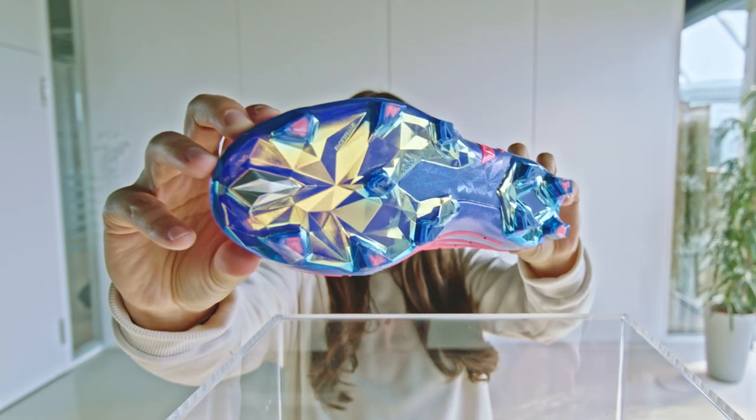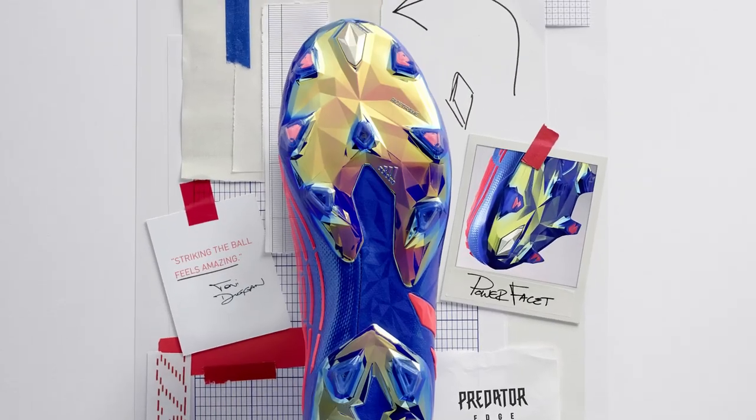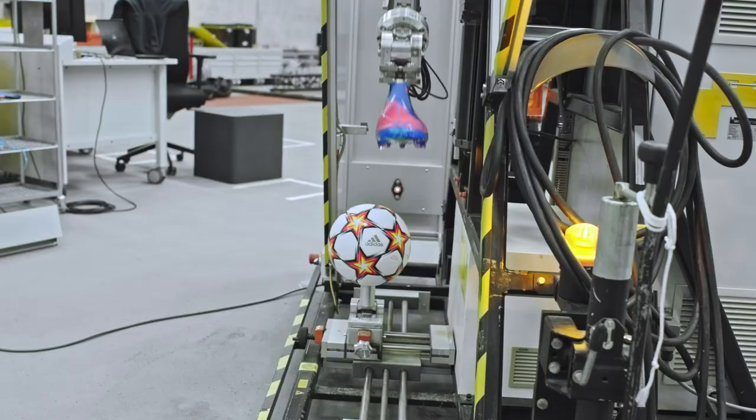Predator Edge is inspired by generative design and low polygons, creating a faceted outline. A weighted power facet is placed within the forefoot area of the tooling, which creates a weight bias towards the front.